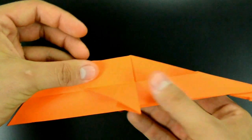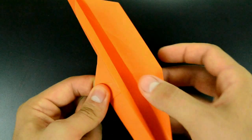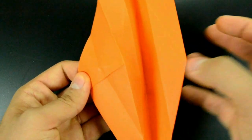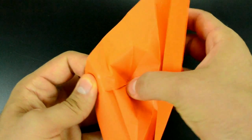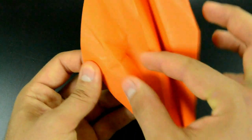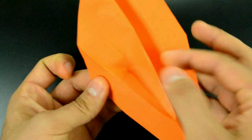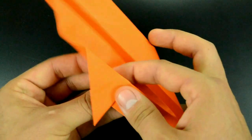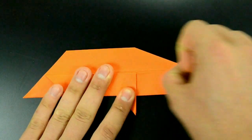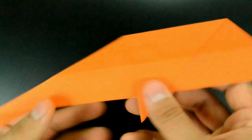Here, pay attention. We need to make a reverse fold. Pinch this corner here, open this layer, and using these creases, push the center and reverse. Arrange a little, and carefully close the paper as before. And reinforce. Turn over and repeat on the other side, exactly the same.